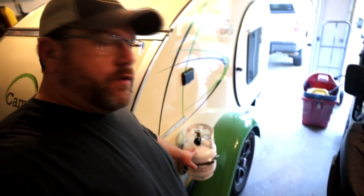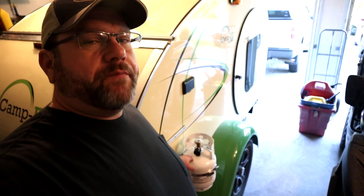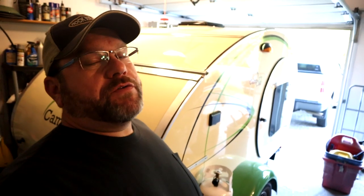One thing to be sure of is that if you have a propane tank, that it has plenty of propane. I'm using this little small tank that I've mounted to the side. Really and truly, if all you're doing is using a cook stove, it's probably not going to use a whole lot of propane — but you sure don't want to be caught without it.